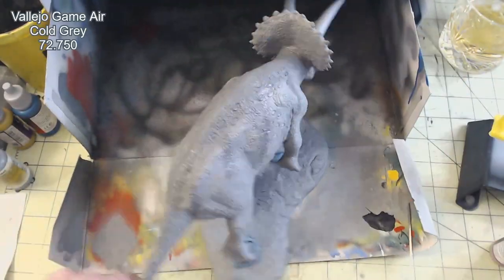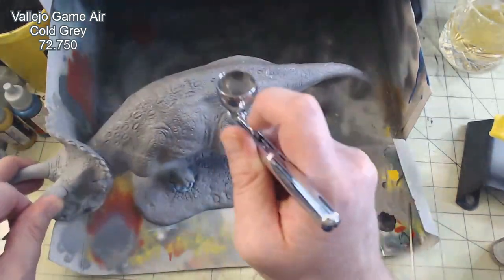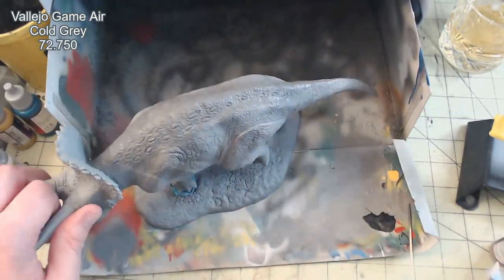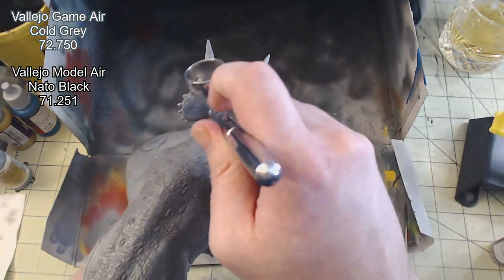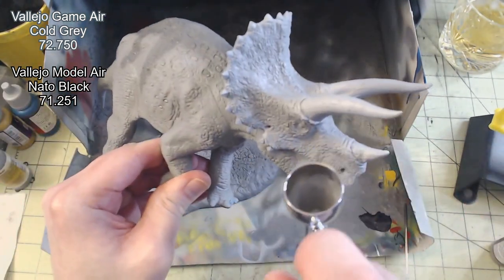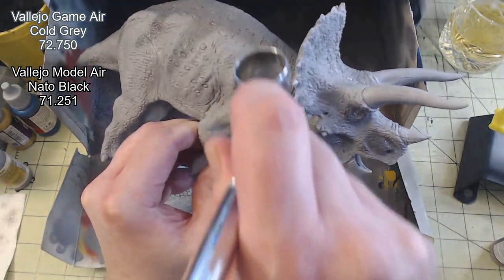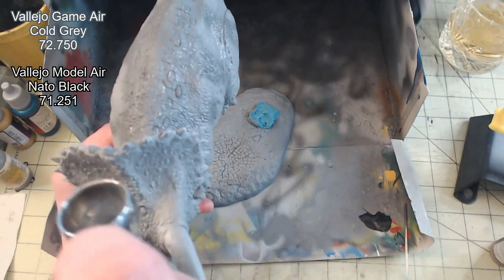The model then received a coat of Vallejo Game Air Cold Grey, 72.750. I would then add a drop of Model Air NATO Black, 71.251, and begin to pick out some patterning on the dinosaur's back, as well as shading some of the areas such as behind the frill, the sclerotic ring around the eye, and the fenestra.